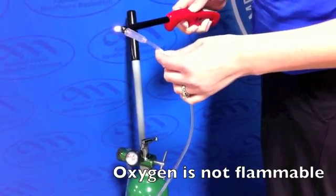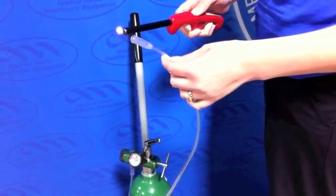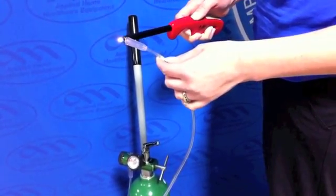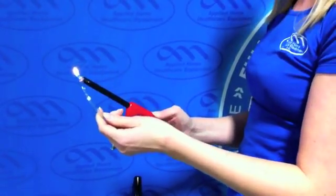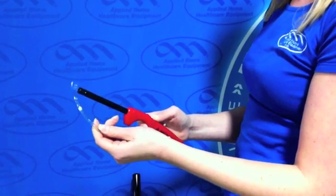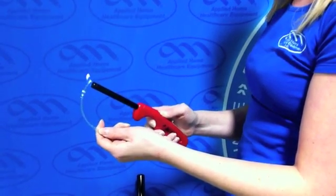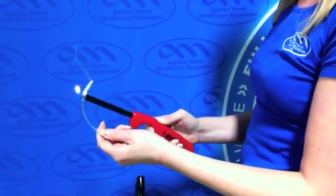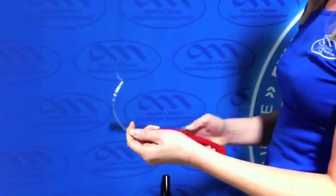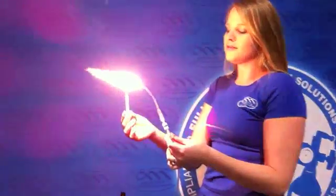Oxygen itself is not flammable. And in the normal atmosphere, the air we breathe, a cannula barely supports a question. However, in an oxygen-enriched environment, even the tiniest spark can become a violent fire.